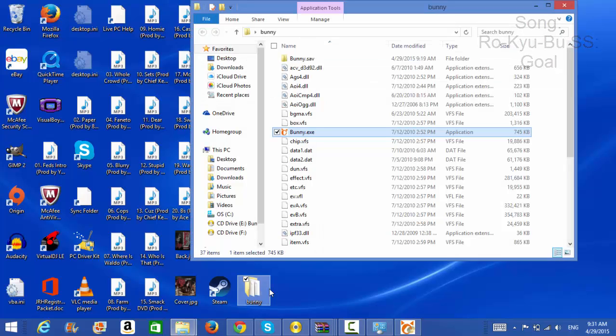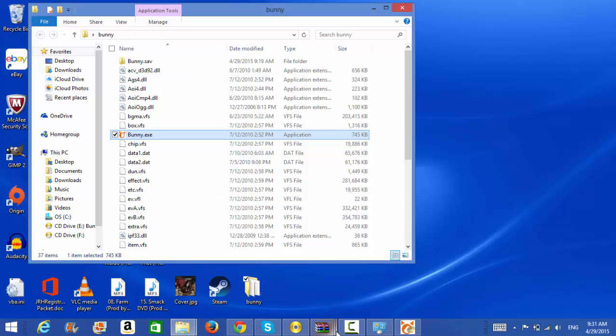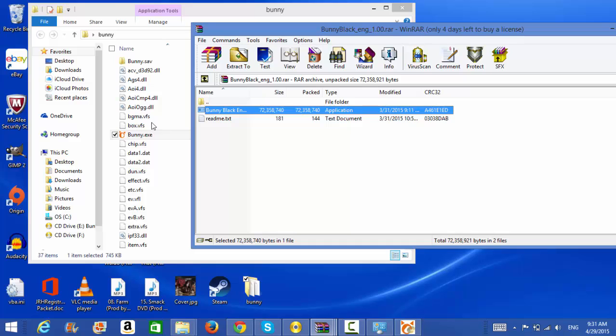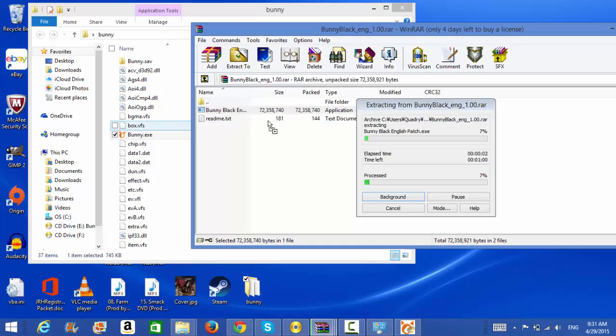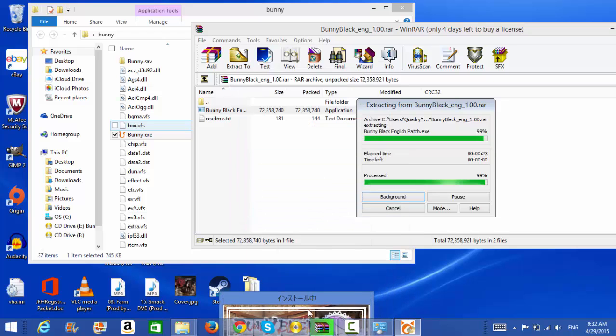I'm going to go ahead and show you what to do when it comes to patching the game. When it's done installing, you're going to go to where the installation folder is. However, if you just extracted it and put it on your desktop, you're going to take the patch you downloaded earlier and just put the patch in there. Wherever you installed it, if you did the natural installation, go ahead and put the patch there.